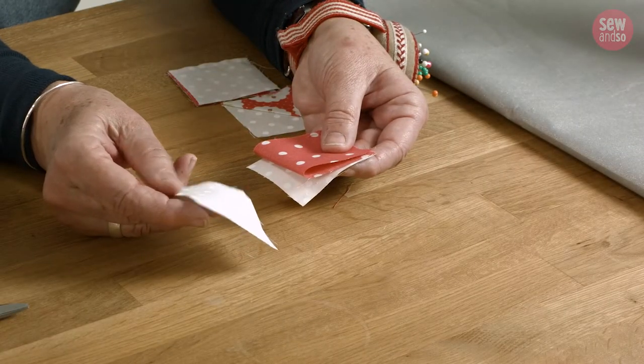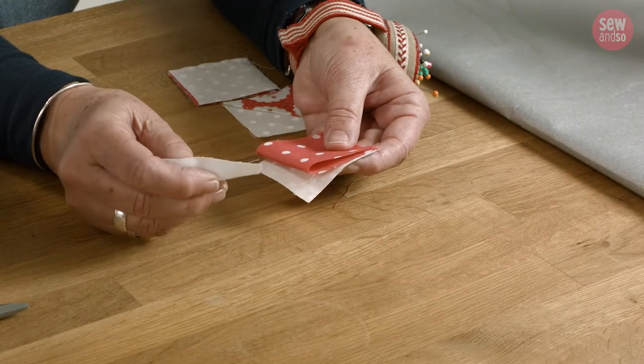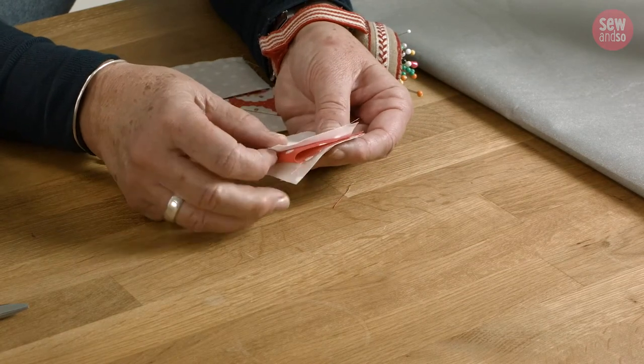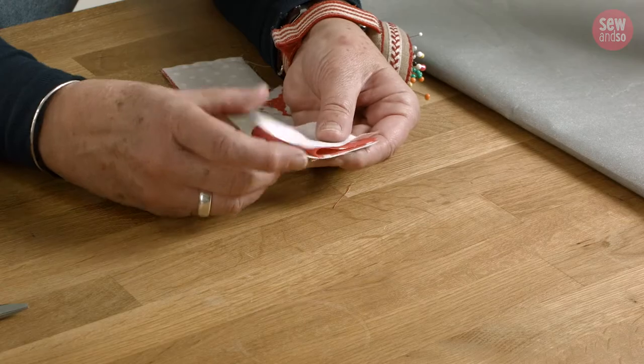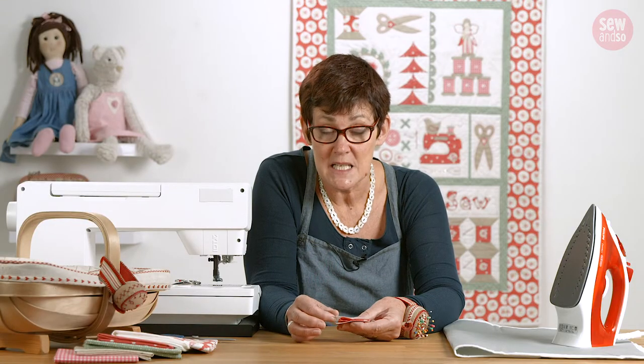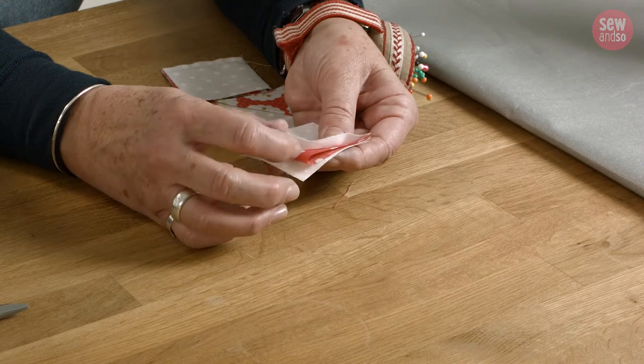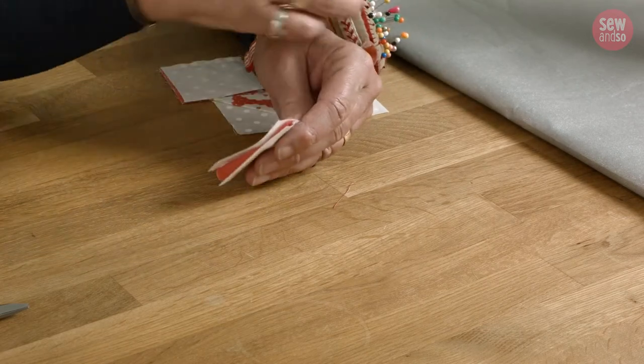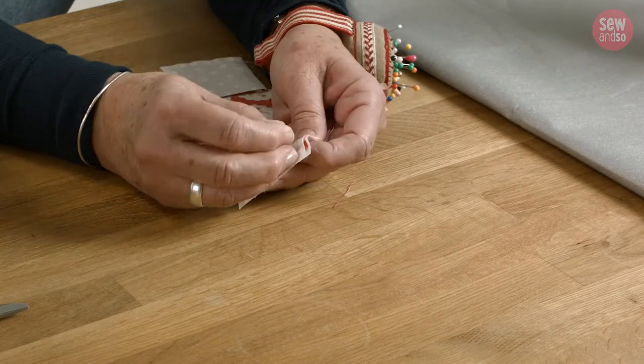Take another square and put that right sides together on top. What you're going to do is sew one seam with a quarter of an inch, and the seam you're going to sew will be across the fold. So I'm just going to pin that for you so it's nice and lovely.